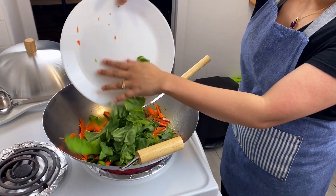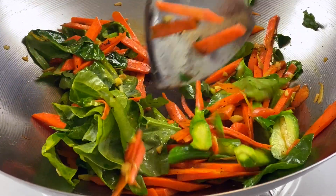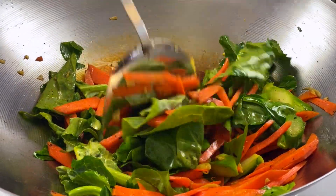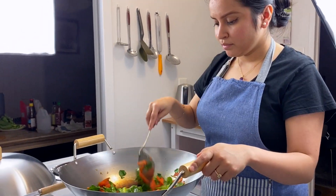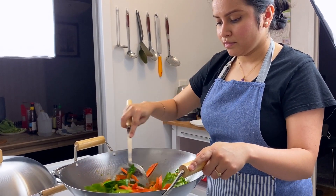Then goes in our broccoli leaves. Obviously we do not want our veggies to overcook — a little bit crunchy is very good. Also, the reason I cooked the chicken before the veggies is because I want the veggies to absorb some of the fat the chicken pieces left behind.